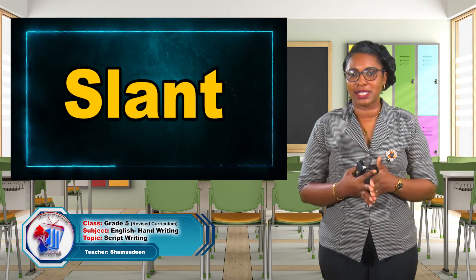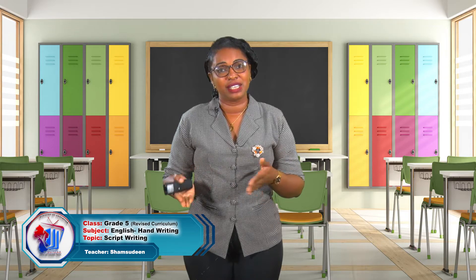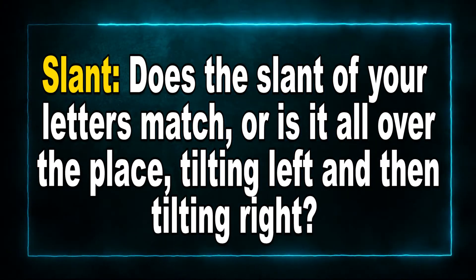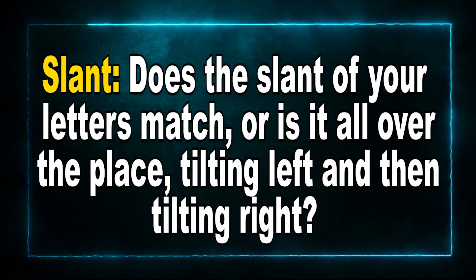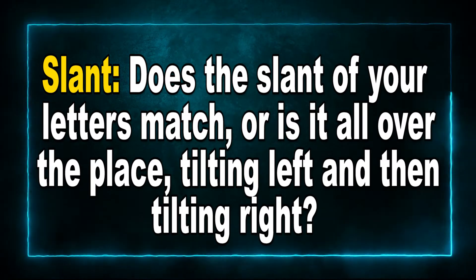Let's talk a little about slant. What do I mean by slant? Remember, everyone has a different style of writing. Does the slant of your letters match, or is it all over the place? If you're tilting left, everything must tilt left — not some tilting left and some tilting right. That's what I mean when I talk about slant.